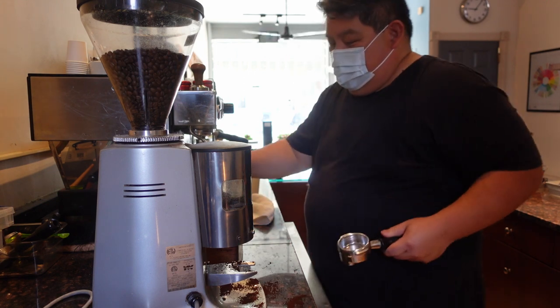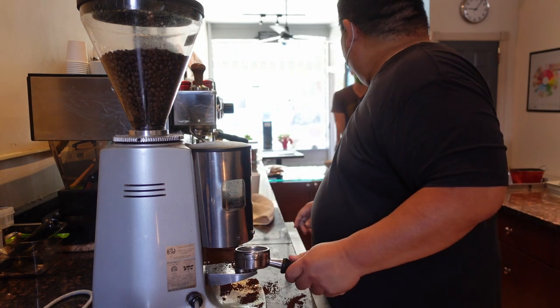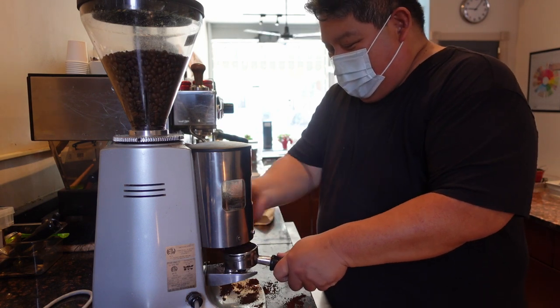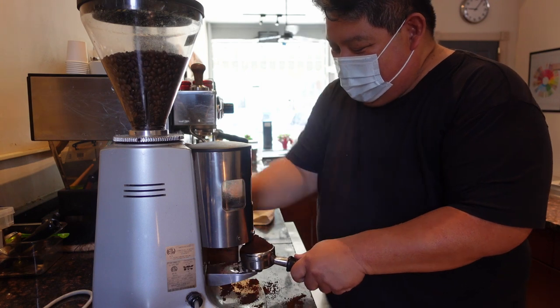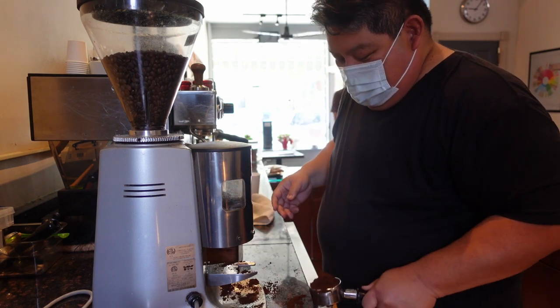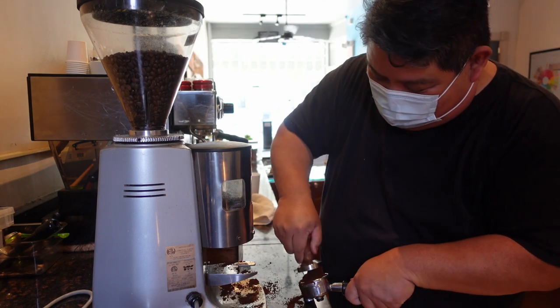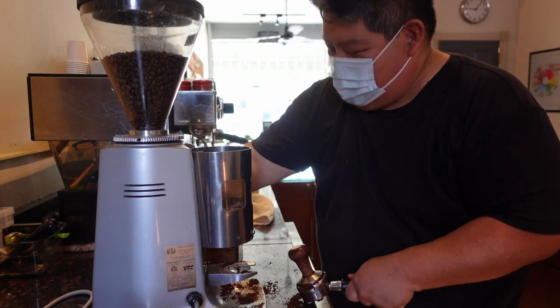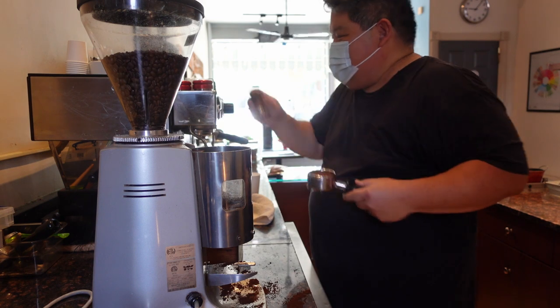First up is one of our regulars who comes in. His name is Brian. He gets a café latte most every morning, and this is pretty much what he was doing. As you all know, if you've been watching this series, this is about life behind the bar — a little glimpse into the world of a professional barista and how we make drinks.